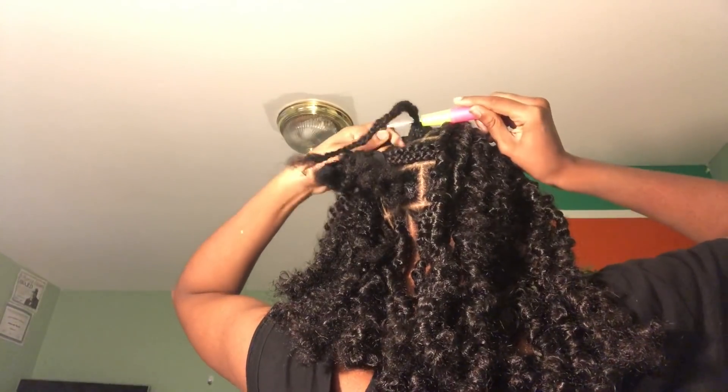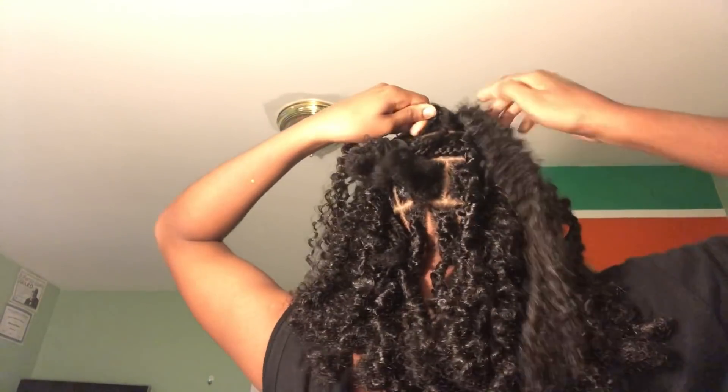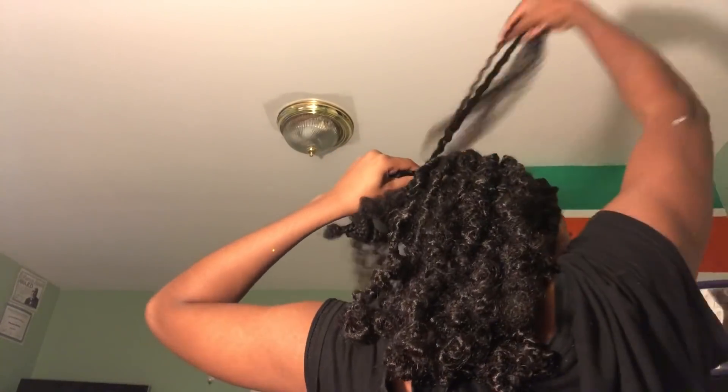I ran out of hair and had to go to the retail store to get more. I recommend the Freetress Water Wave curl at the longest length they have for a shoulder length — I didn't want it at jawline or neck length. I kind of wish I used a kinky curl because I was picturing tighter curls than what I got, so watch videos about what hair type to use.